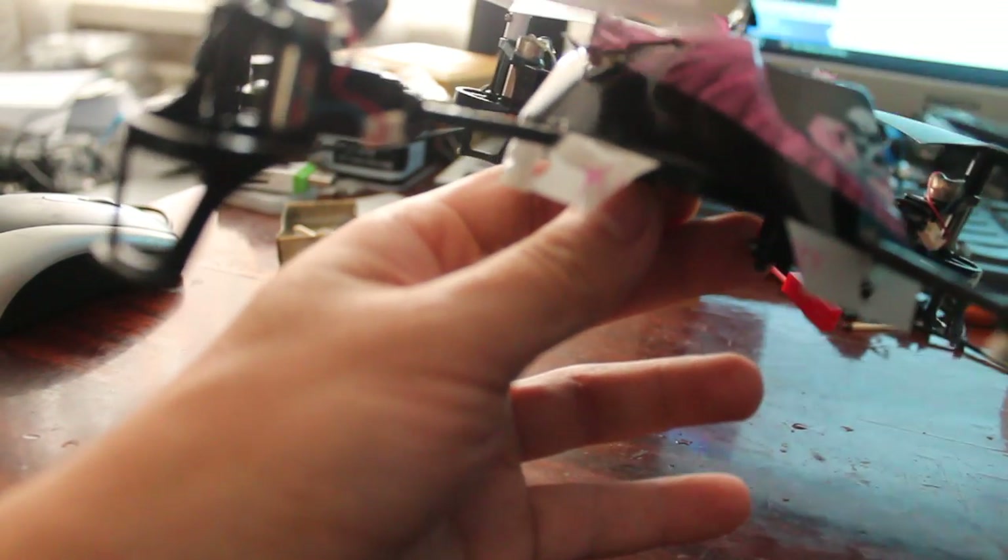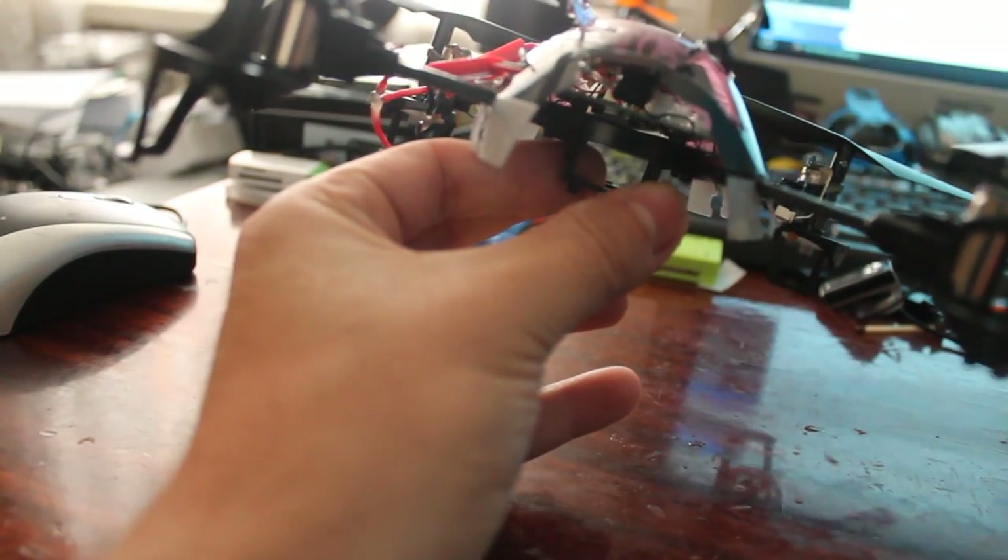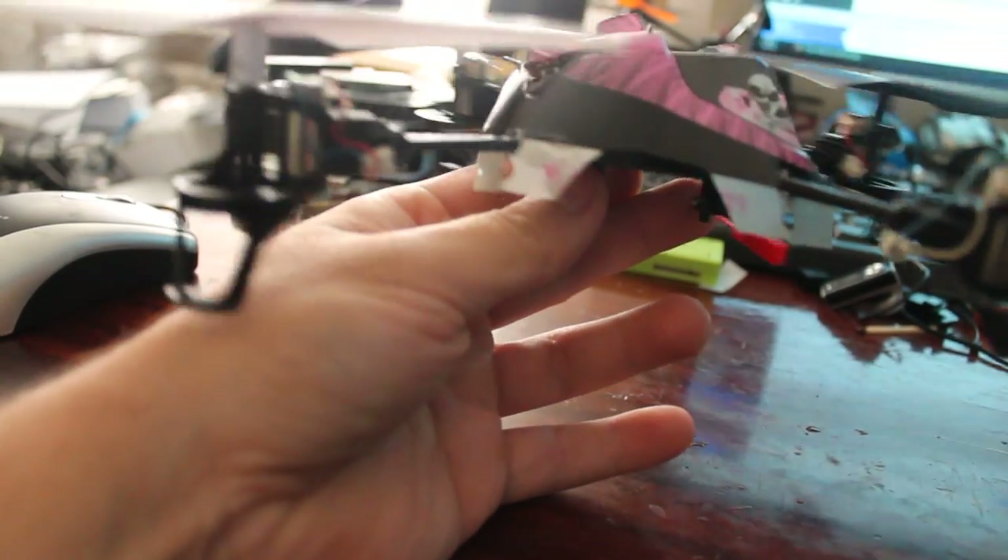Now it is much easier to press that button on the camera. So this was my setup. Thanks for watching. Bye bye.